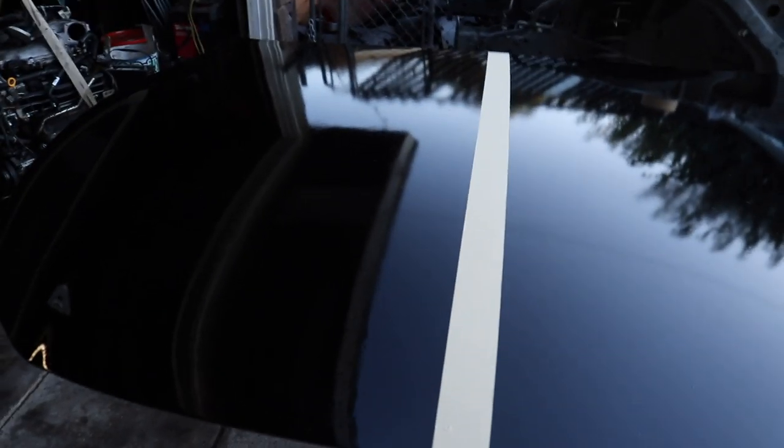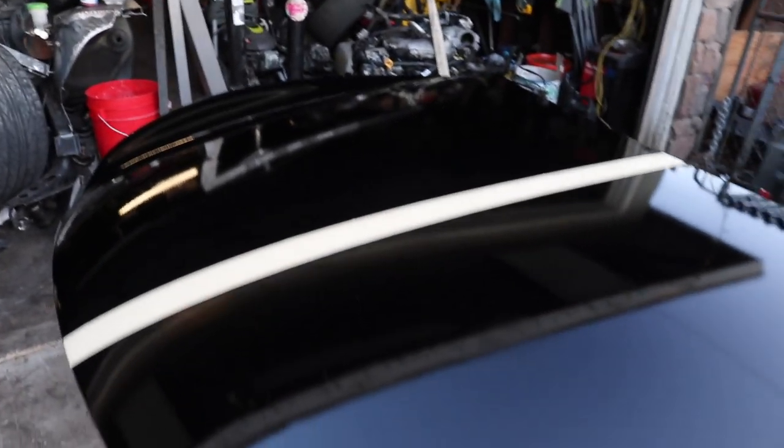Alright, so a couple days ago I painted this G37 hood, and in today's video I'm going to show you guys how to sand it down, water sand it, and buff it after you paint a part. I'm not that good at this — this is kind of like my first time actually doing it, and hopefully I don't mess it up. But if I do mess it up, I'll just repaint it.